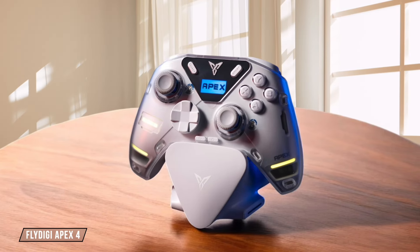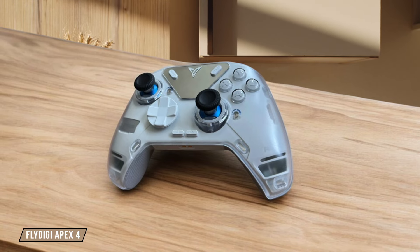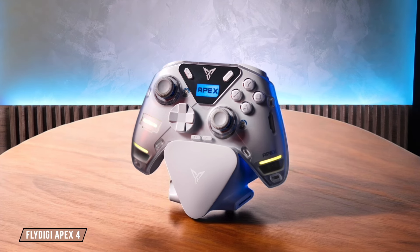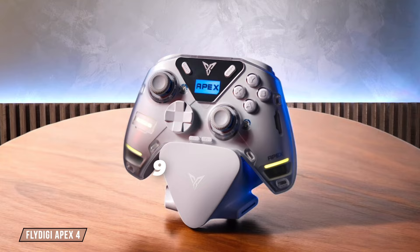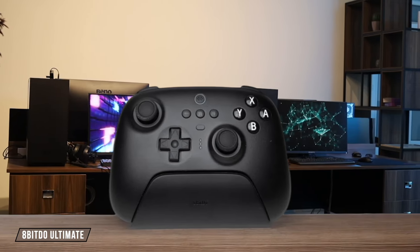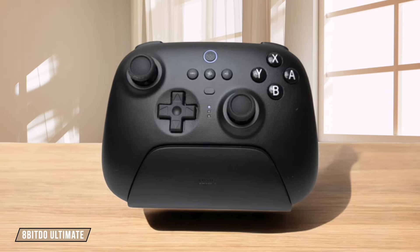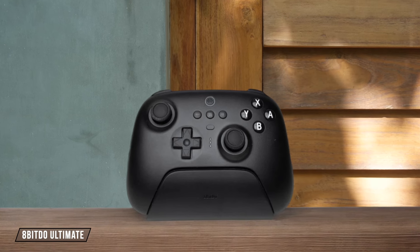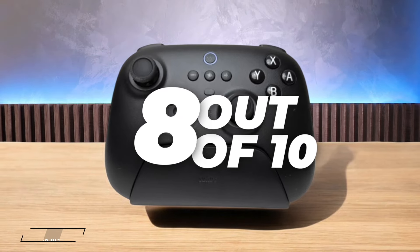The Flydigy Apex 4 takes customization to the next level with its modular design, allowing users to swap out buttons and even the D-pad to suit their preferences. The downside is that the sheer number of options can be overwhelming for some users, leading to a bit of a learning curve. Overall, I'd rate it 9 out of 10 for its unparalleled flexibility. The 8-BitDo Ultimate impresses with its programmable back buttons and the ability to create and store multiple profiles, making it easy to switch between game-specific layouts. The lack of trigger stops might be a deal-breaker for some FPS enthusiasts. 8 out of 10.